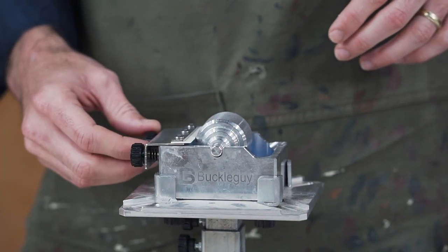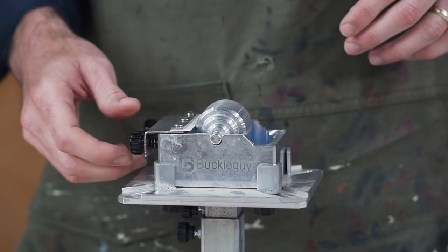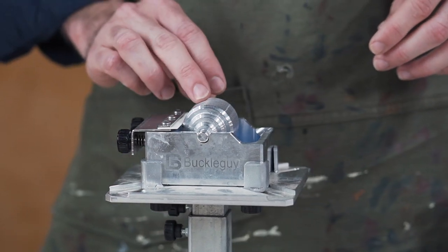These knobs on the edges are adjustable and spring-loaded. The tighter you go, the less edge paint you're going to get — and vice versa.